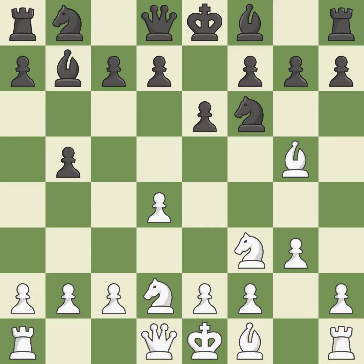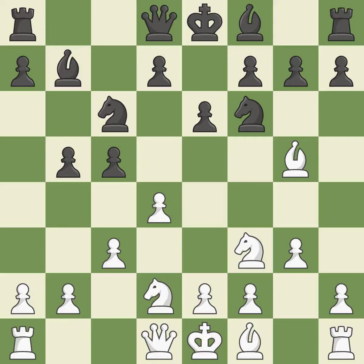This activates a knight by developing it off of its starting square. This threatens to reveal an attack on a pawn — it is good. While not a mistake, that is also not the wisest course of action. That's good. That's fine. There were worse moves, but also something much better.